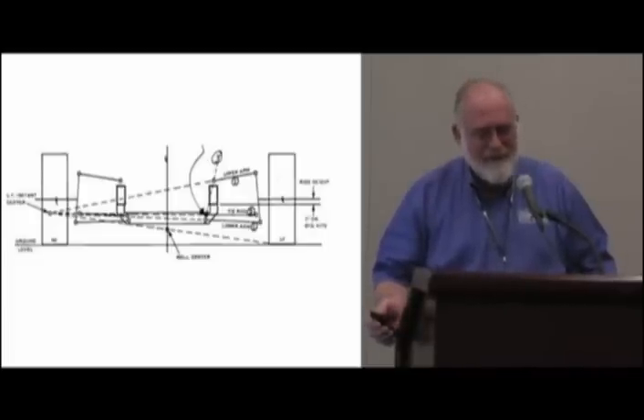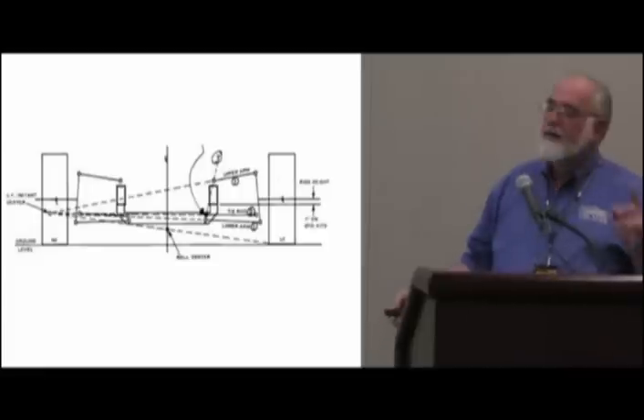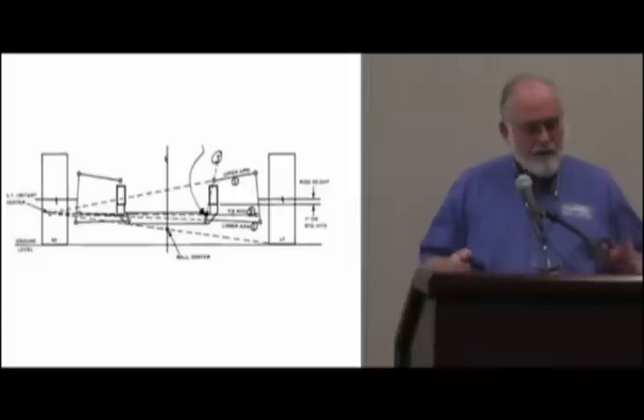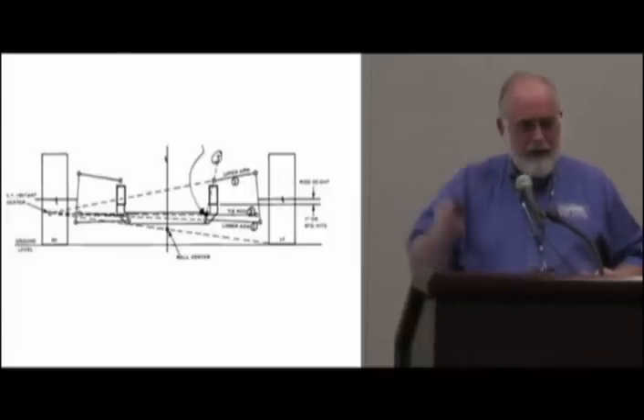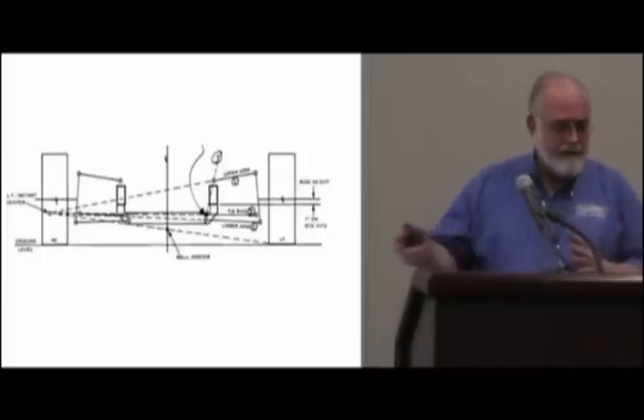Very good question. His question is: as we steer this car, this tie rod moves inboard and outboard so we no longer have this condition. What this condition really does is establish the length of that arc length. So going back to the arc length theory — how much change we get in the effective length because of the chord — that's never going to change. It may move inboard and outboard, but the change is no different, so therefore you get no bump steer.